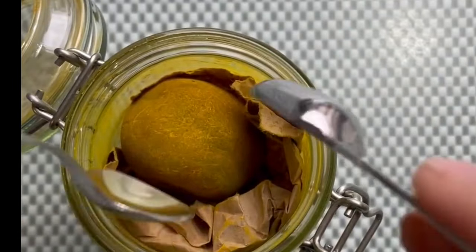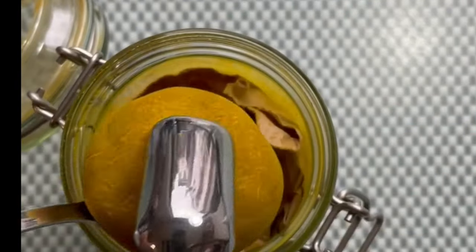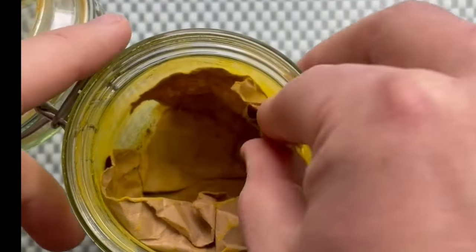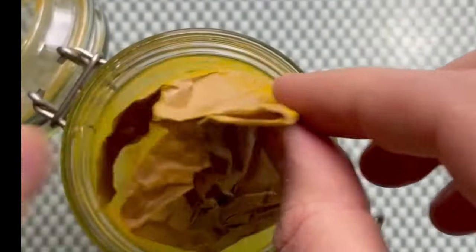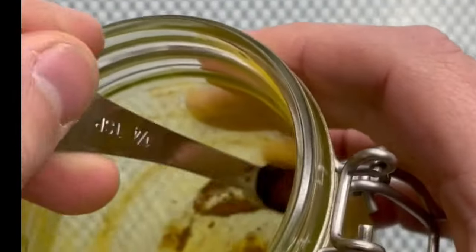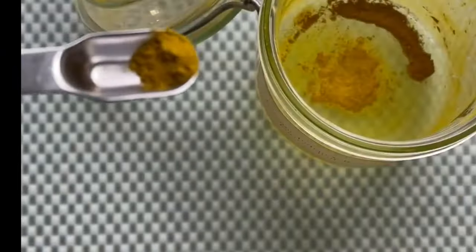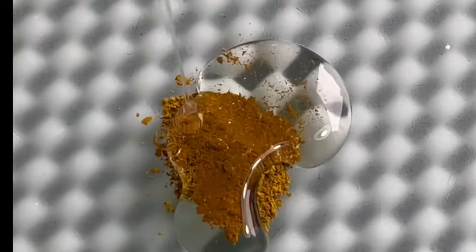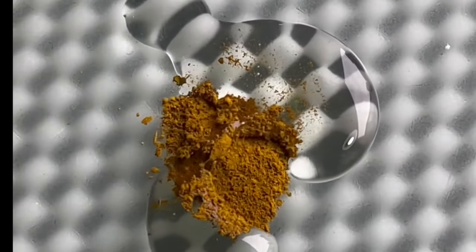This pigment has been banned for over a hundred years. This is a ball of genuine Indian yellow. The story behind it goes that it was obtained by feeding cows only with mango leaves. This caused the cows to be sick and malnourished, so it was banned and seen as animal cruelty. But before that, it was used as a pigment by famous artists all over the world.